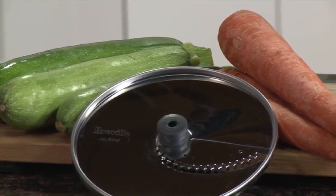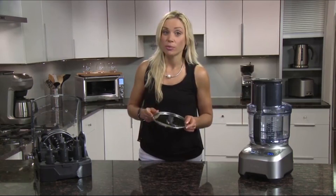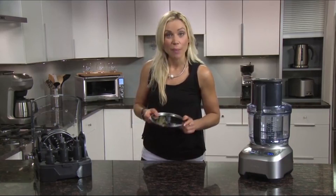The julienne disc is great for cutting carrots and zucchini for salads. For shorter matchstick-sized vegetables, use the small feed chute and put them straight in.